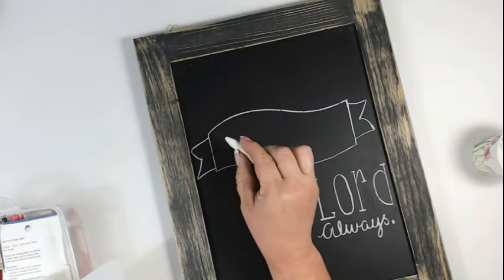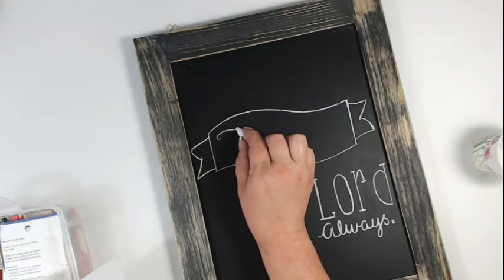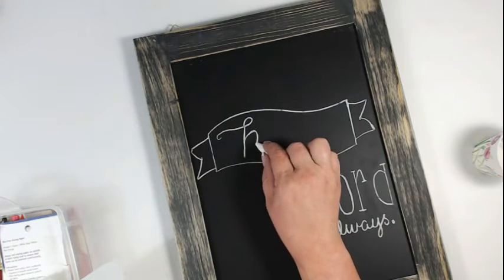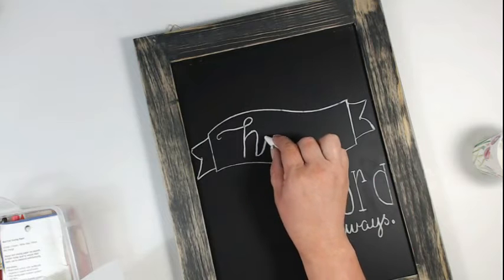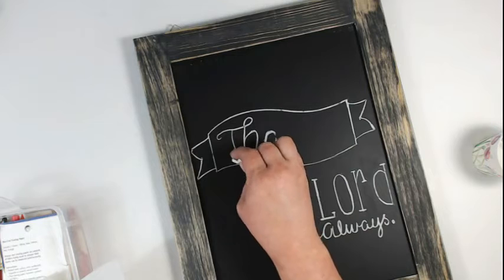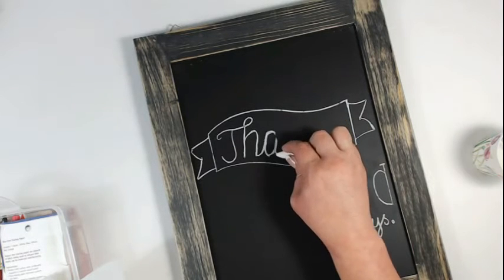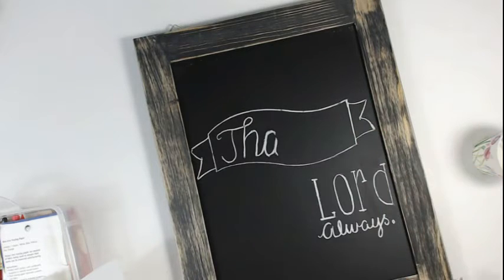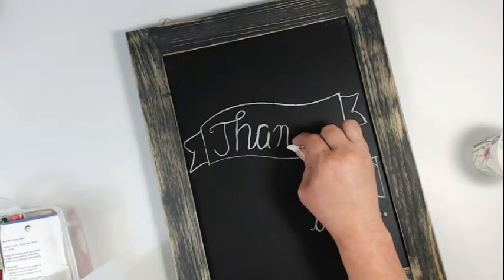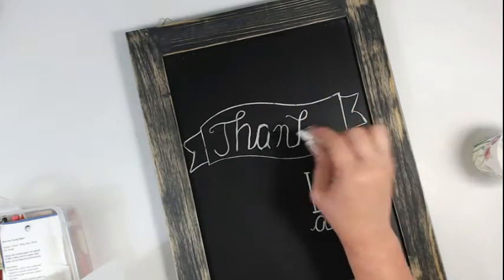It does remove some of the chalk as I'm moving around, but that's okay — you'll see me at the very end go in and do some final touches to clean up the mess made by dragging my hand across. Never fear — the first time you lay the chalk down it's really just priming and setting the footprint, and then you just go back in and add those details back in.